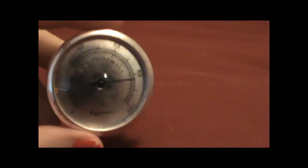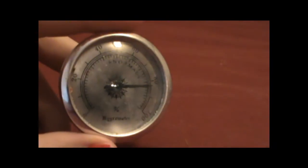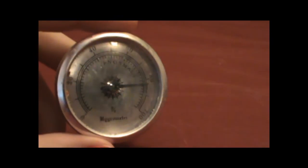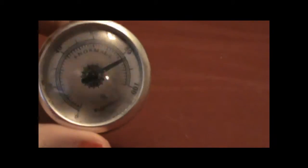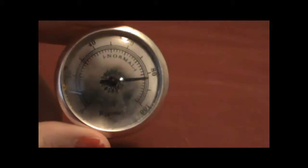This is called a hygrometer. It's a humidity gauge that tells you how moist the area is, and if you put it in your hermit crab tank it'll tell you if you're at the right humidity level. This one's old and broken so it's stuck on 80, but normally this needle will move depending on how moist the air is. You're going to want your hermit crab tank to be right around 80% humidity.